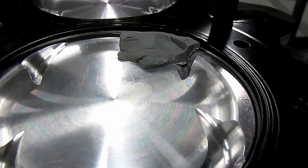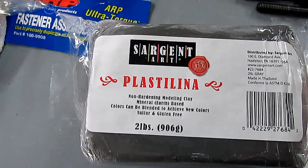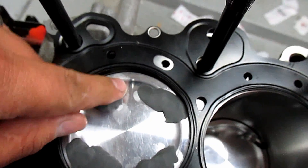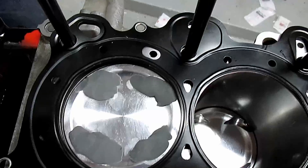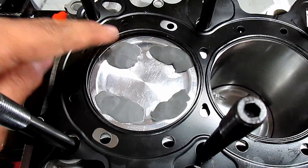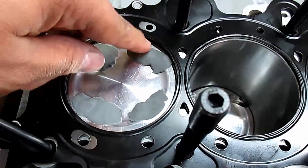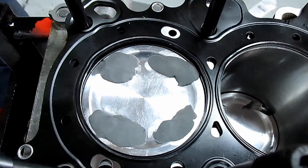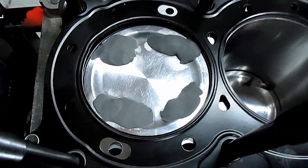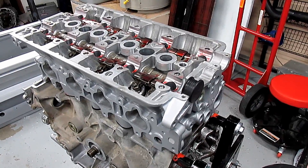We're gonna subtract the VTEC lobe's additional lift from whatever the clay dimension is to get our actual piston-to-valve clearance. You put the clay in the valve relief area, put the head on, rotate it, and it'll show us the non-VTEC lobe reading. We'll have to do some math to figure out everything because the VTEC lobe is taller than the other one.